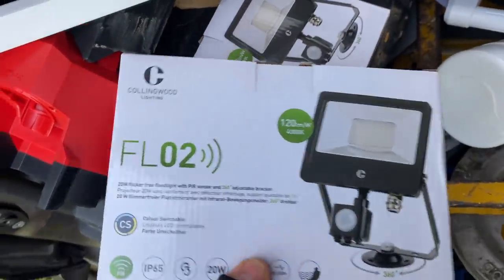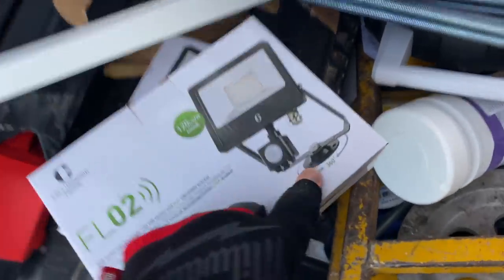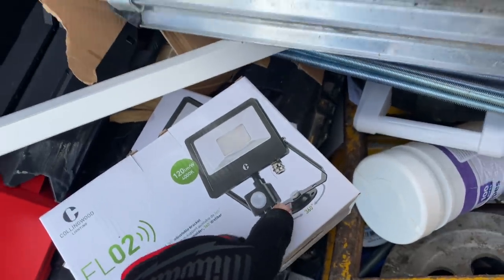There we go — look, the FL02s look pretty nice. In the shop you can plug them in so we had a little play. They've got this 360-degree bracket which I thought was cool — it'd be good for the corner so we can angle the light rather than it just being straight.